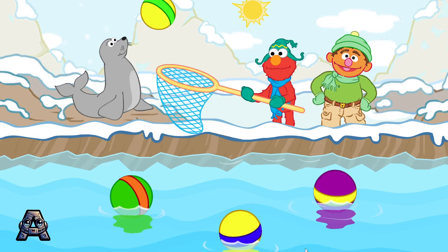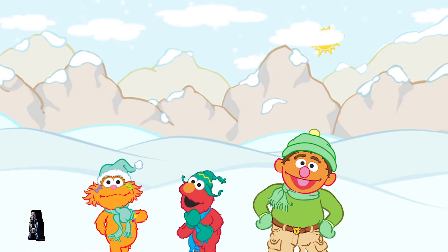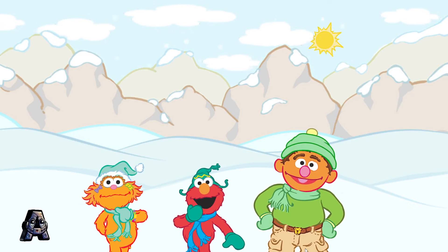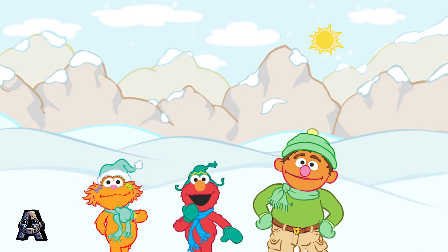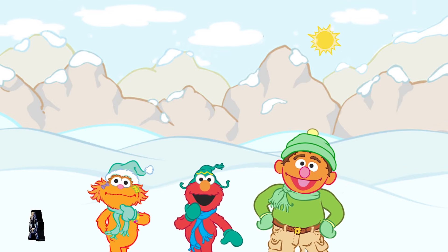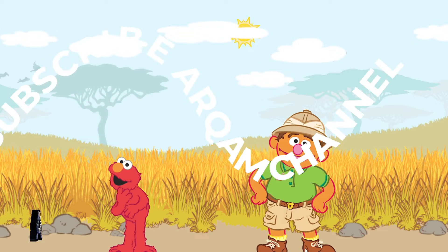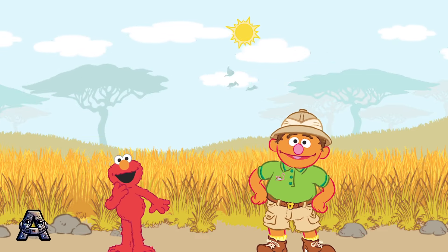This seal is so happy now. You guys are great. Did you guys like the Arctic? Yeah! Elmo loves the seals. But Chris, are there more animals at the zoo? Don't worry, guys. There are still more habitats to visit. Cool! This is the savannah habitat. Elmo, would you like to go for an elephant ride?